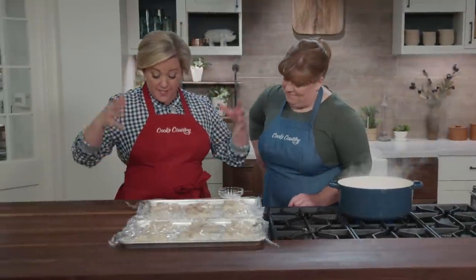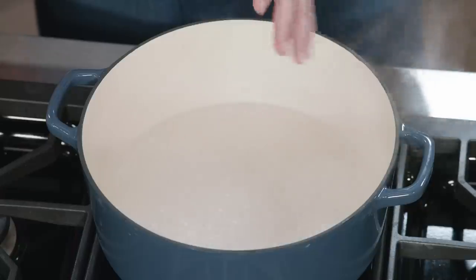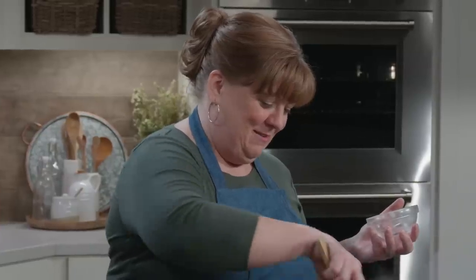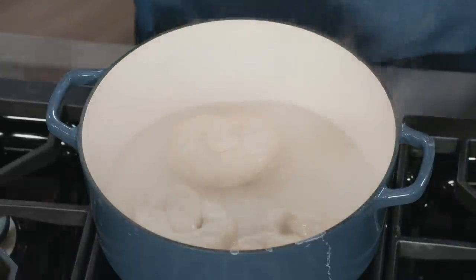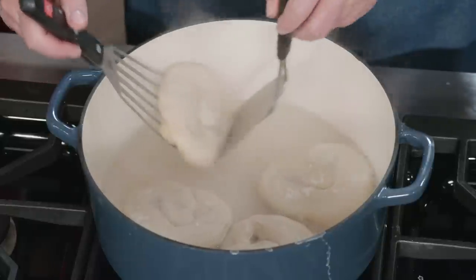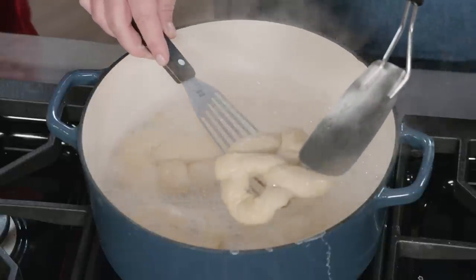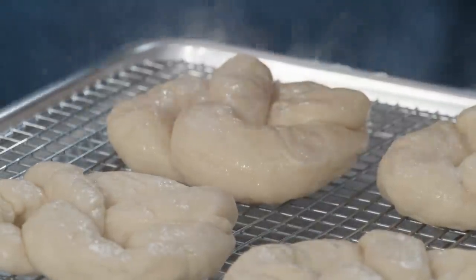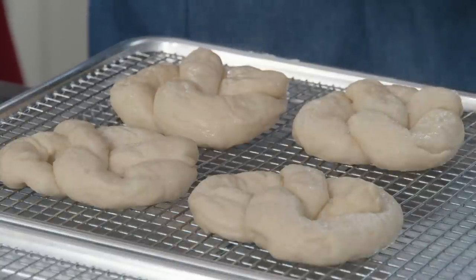After 20 minutes the pretzels have really puffed up and all the little inconsistencies and wrinkles disappeared. Now for the exterior: mix four cups of water with a quarter cup of baking soda — it bubbles right up like a high school science experiment. Dip each pretzel in the baking soda bath, flipping them after about 15 seconds so they get about 30 seconds total. Place them on a wire rack to drain for about five minutes — this is important because the baking soda helps get that mahogany dark sheen, but it also makes the pretzels stick to the baking sheet like concrete if you don't let them drain first.